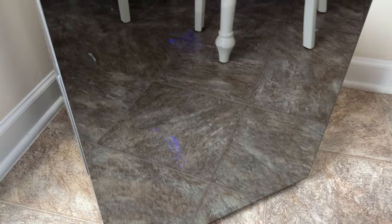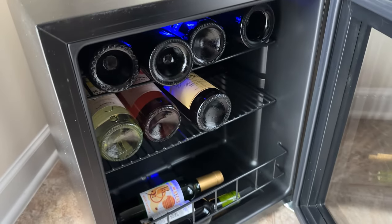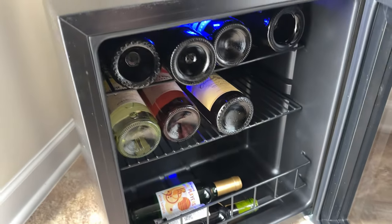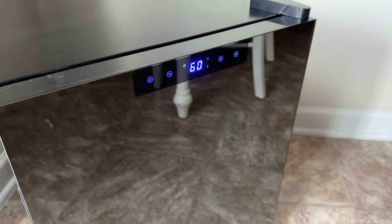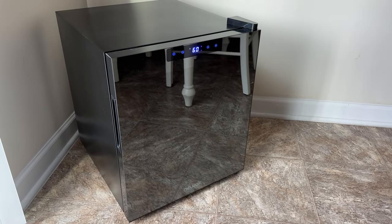It's got this neat blue light which during the day doesn't give you a ton of pizzazz, but you can see it there — shines that on, kind of slick. Really nice little unit, really sleek with that mirrored finish. They're not kidding about the Shadow Series — that's gonna look good no matter where you put it.